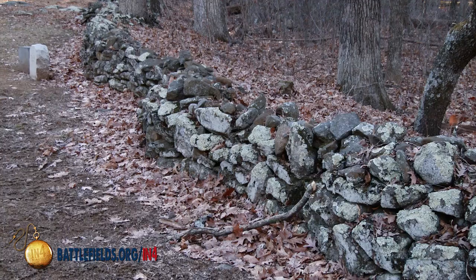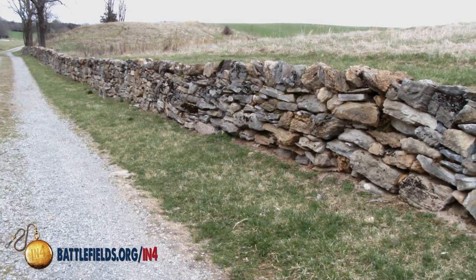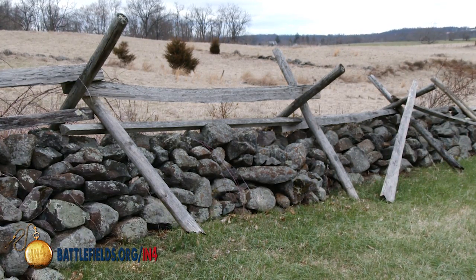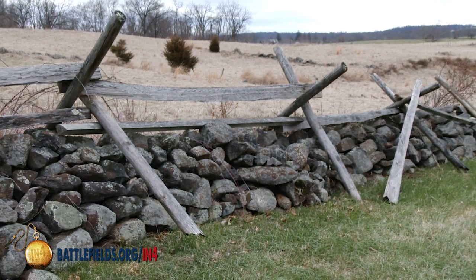Another very common fence type is the stone wall. Farmers clear their fields, take the stones, and pile them at the edge of their fields or along boundaries. We can also combine fences — take the stone wall and put a stake and rider fence on top, which makes it horse-high and hog-tight.